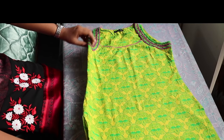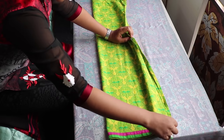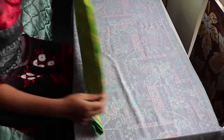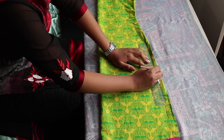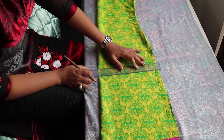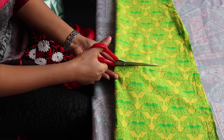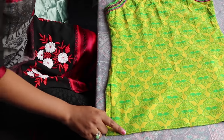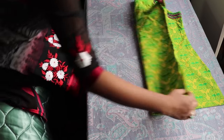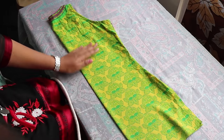Now to make the short jacket, fold the kurti like this and make sure it's proper in line. Then measure 15 centimeters or 6 inches from the slit, or however much you want, and draw a line and cut it. Then again fold like before and iron it so that we'll get a nice straight line in the middle and it will be easy to cut.